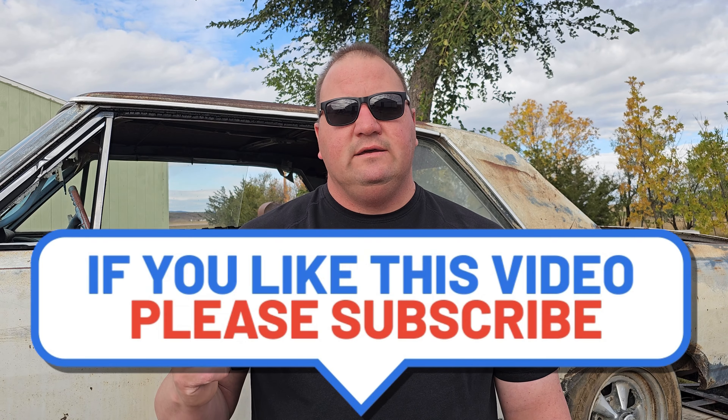Hey, welcome back to Shifty Speed Shop. Another beautiful day out here. Hopefully it isn't too windy for you guys. I just wanted to show you the latest project that I drug in because I don't have nearly enough of them ready to go.